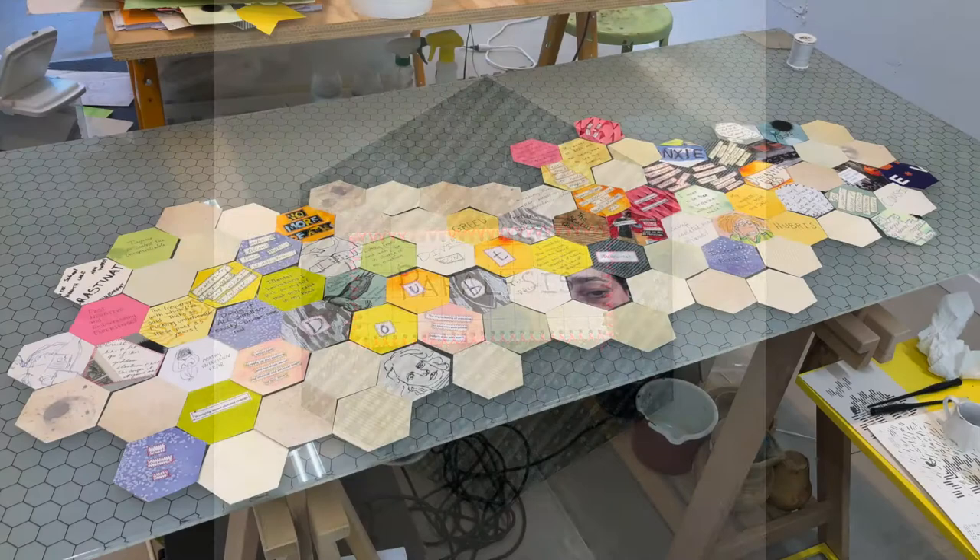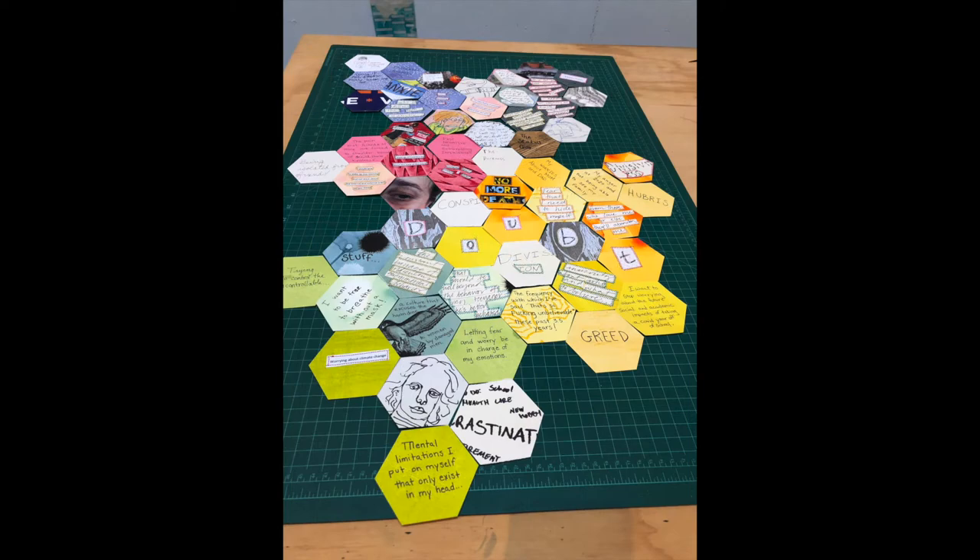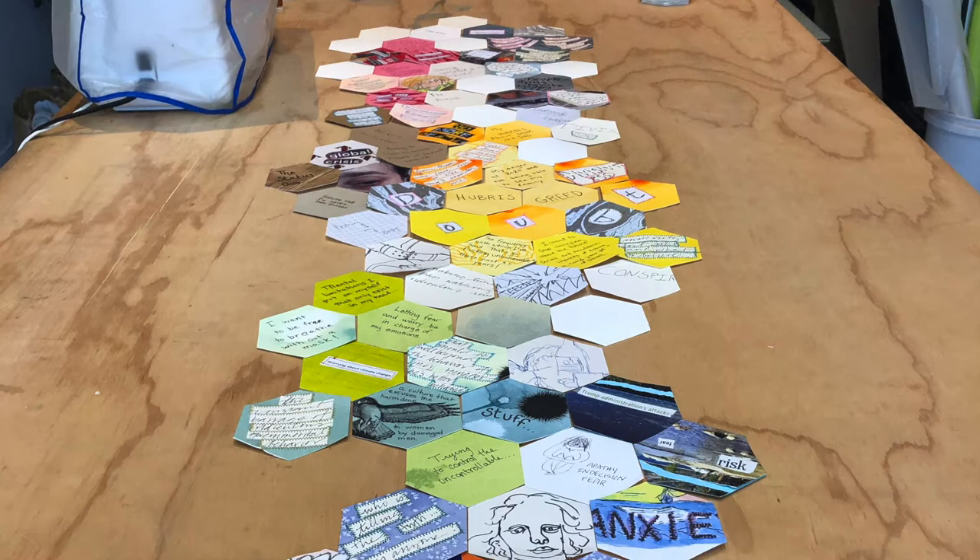I continued to send out requests for material and the number of contributions began to grow. I began to play with compositions with almost no filler. The piece became so colorful because I used paper left over from old projects.